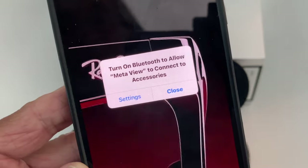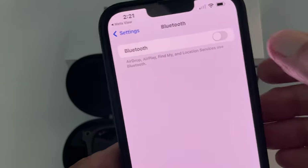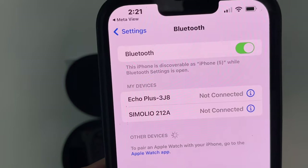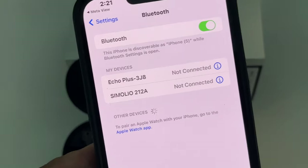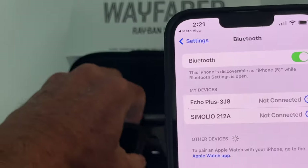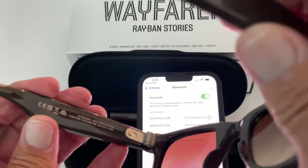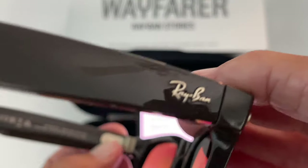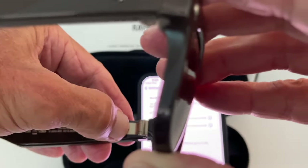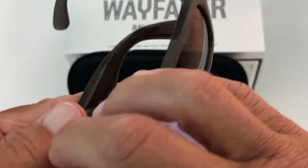Turn on Bluetooth to allow Meta View to connect to accessories. I go to Settings, hit Bluetooth, and it's going to try to find it. I might have to charge them before I do this — this could be a problem. Other devices... I think I might have to turn these on. The power is on the left side here and I push it over like that — I push it all the way over. It's green, so I think they should be working now.